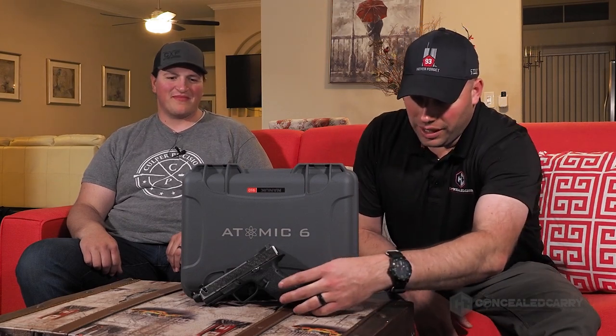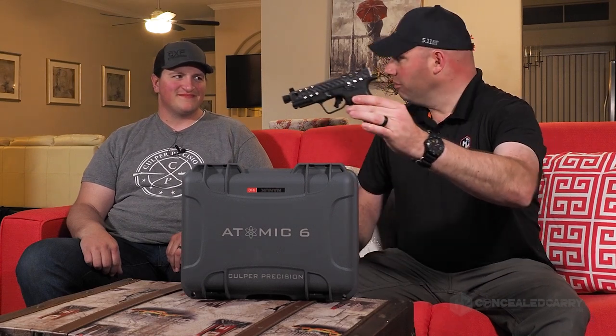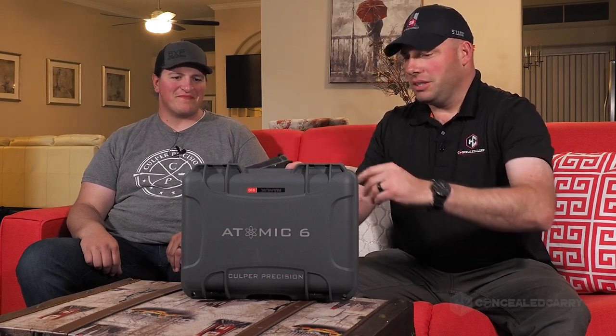Hey, it's Riley Bowman with ConcealedCarry.com and I'm really excited to be sitting here with Brandon Scott from Culper Precision. We're excited to talk about their new pistol coming to market that is unlike anything you'll see out there in terms of pistol technology. What we're talking about here is the Culper Precision Atomic 6 — you can see right here we've got a Glock 19 pistol with carbon fiber laid into the steel slide, making this the lightest Glock 19 you'll find.